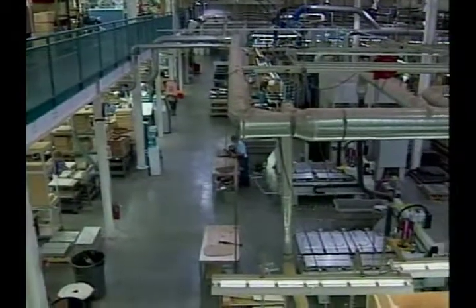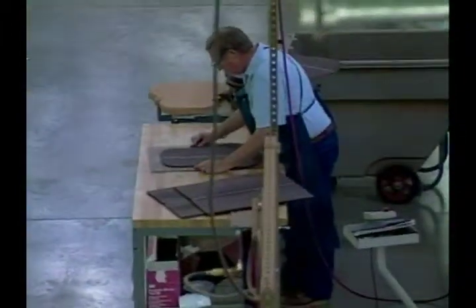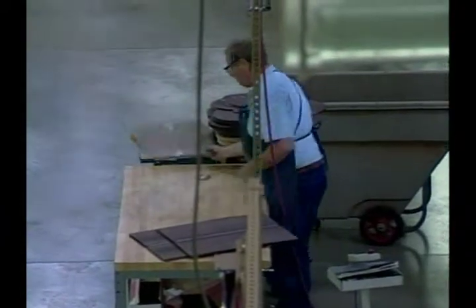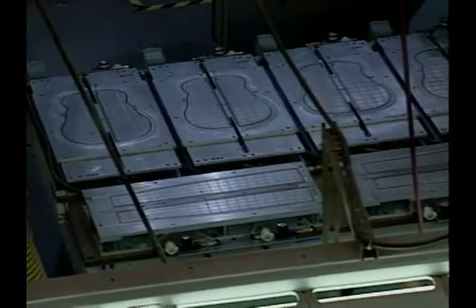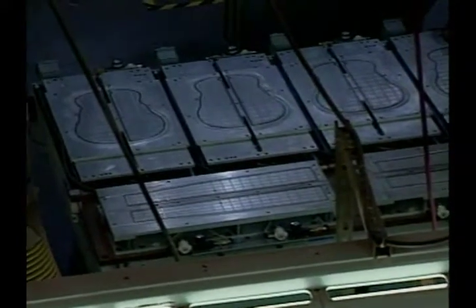Where are the guitar backs shaped? Guitar backs are shaped right over here. There are the metal outlines — you can see the profile of the form. Is the back different than the front? The back and the tops are shaped identically until the sound hole is cut out.